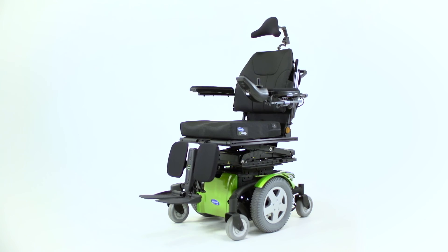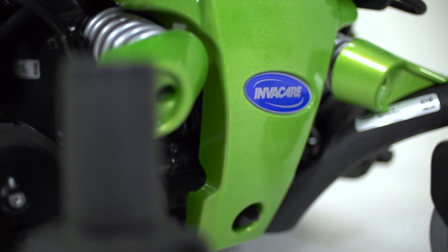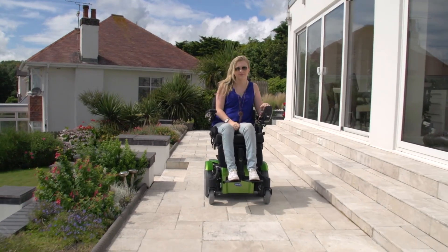The Ultra Lomax seating system has been designed to be the new benchmark in the complex rehab power positioning arena, and will revolutionise how you sit with its outstanding manoeuvrability.